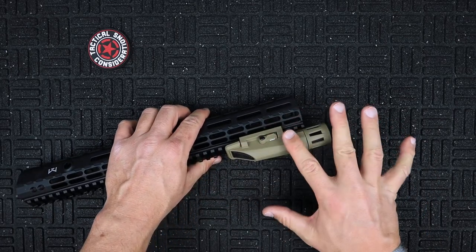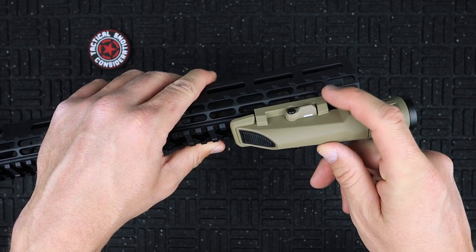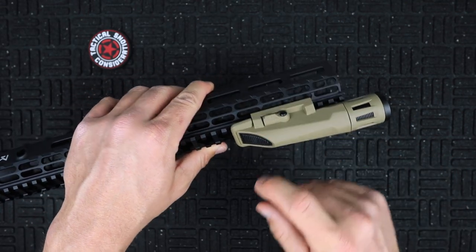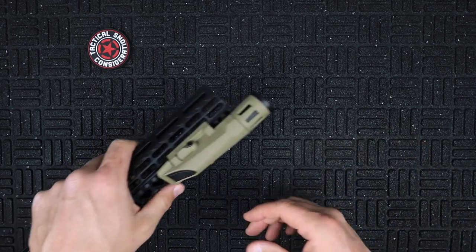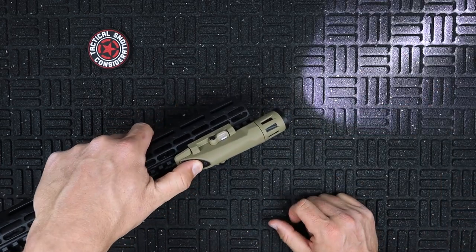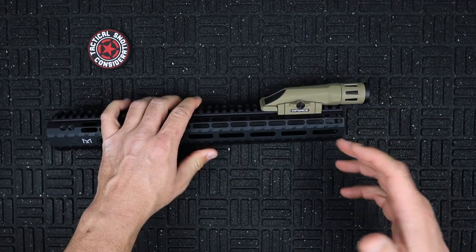As for the IR capabilities, you'll see a notification bar on that side. Flip it over and you are now in IR mode — as you can see, you're not going to be able to see that on camera. Flip it back over and you are in full white light mode.